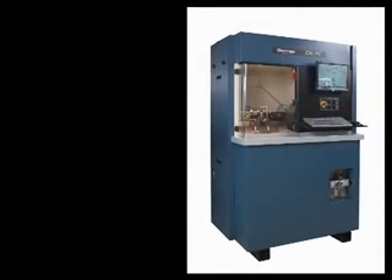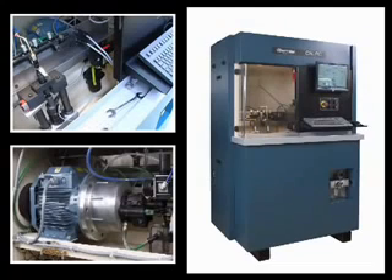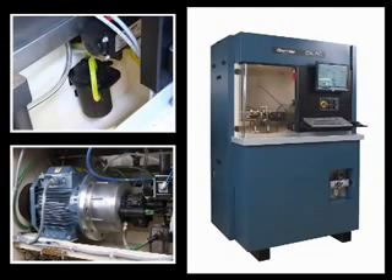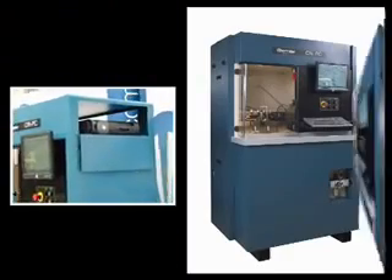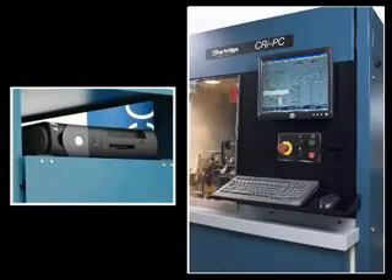Careful consideration has been given to the accessibility of key components, including the filters, the motor and pumps, PC and control boards, for easy and quick maintenance and support.